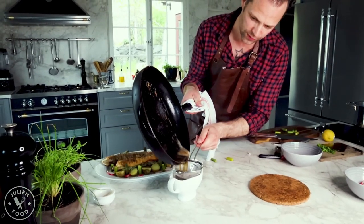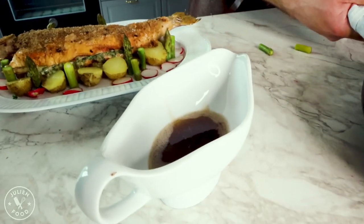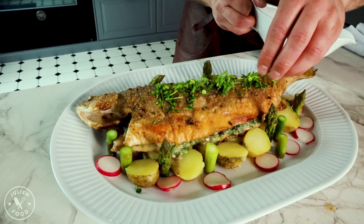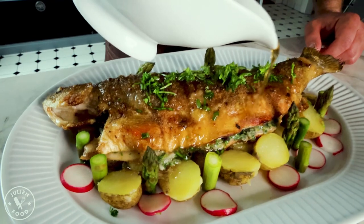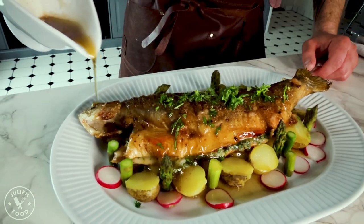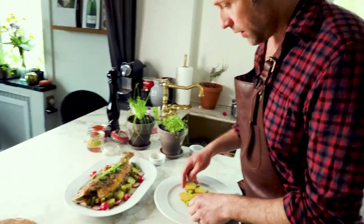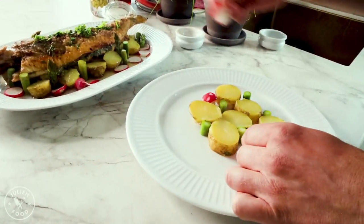We're going to just strain it, and add some parsley on top as well. Fresh arctic char — there we go. This is one way to present it, but I also wanted to make it as one dish because I just think this is so fun to do.